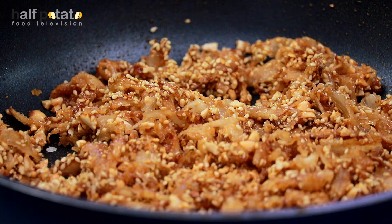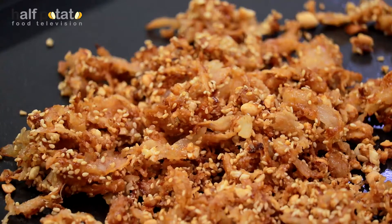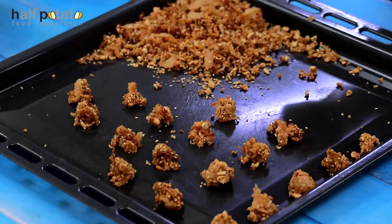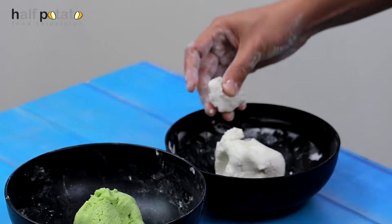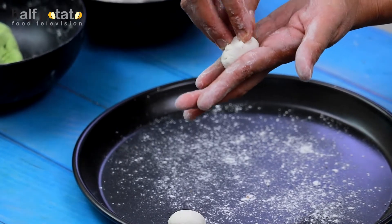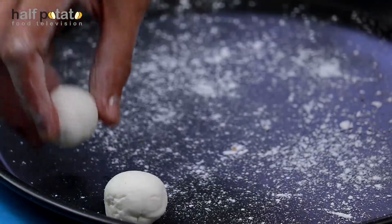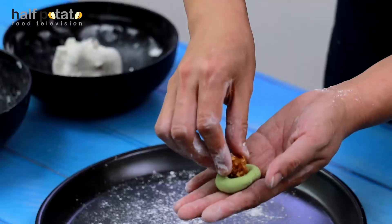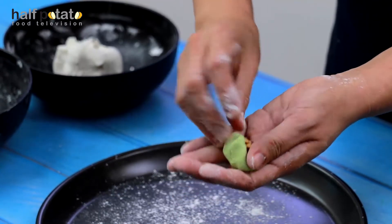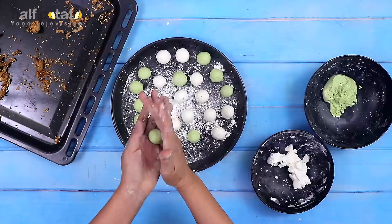This method is to use this method. These are the two different types of Half-Bama, so we can use the same thing to do on the left. The third is the whole thing with the Half-Bama and the Half-Bama. The Half-Bama and the Half-Bama are the same.